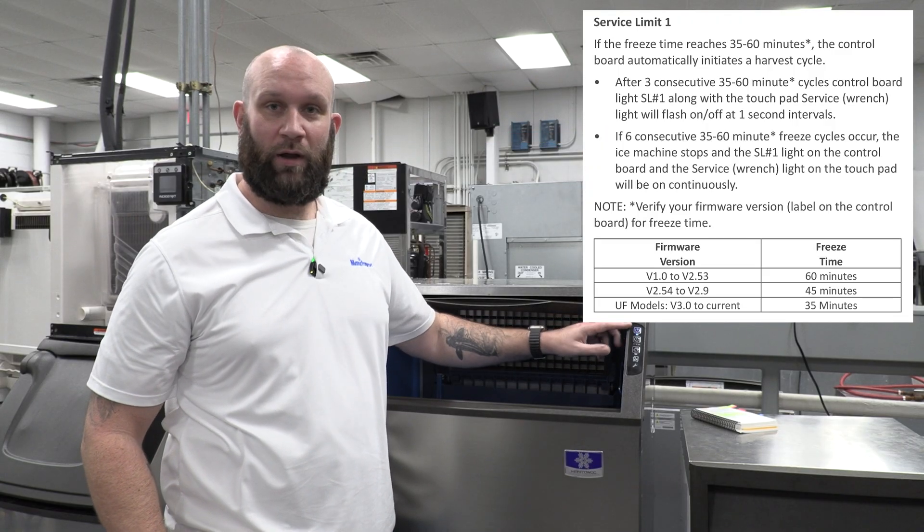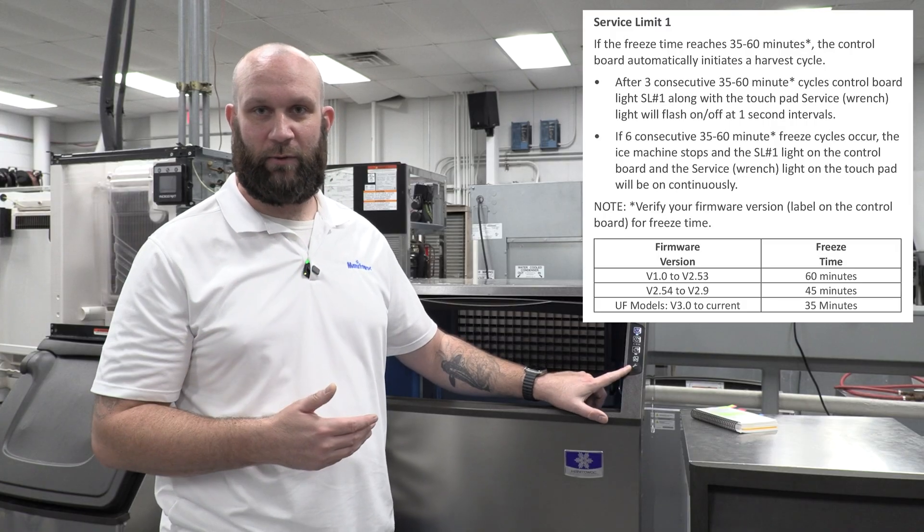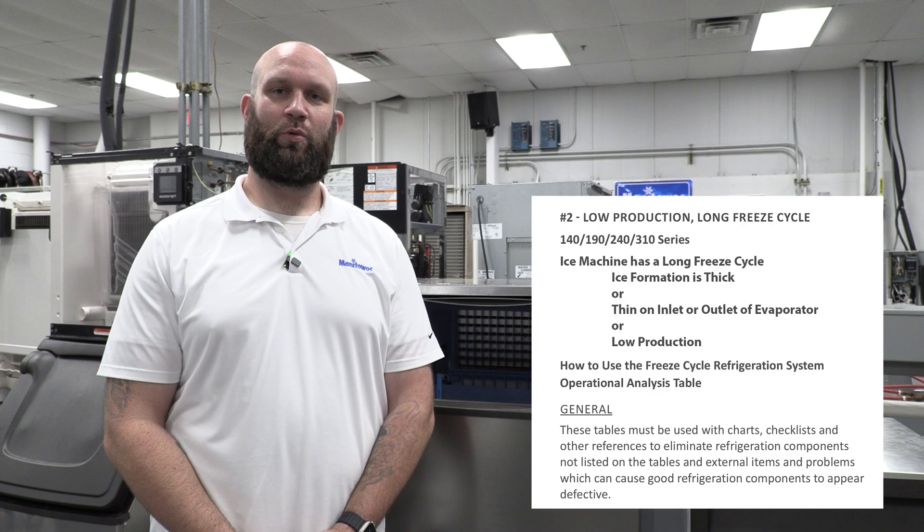With fault number one, when you turn the machine on you'll get one flash — not the three that we experienced today. In order to properly diagnose fault code number one, the long freeze fault, you can use symptom number two and its flow chart in the technician's handbook to help diagnose the machine and come up with the real root cause.